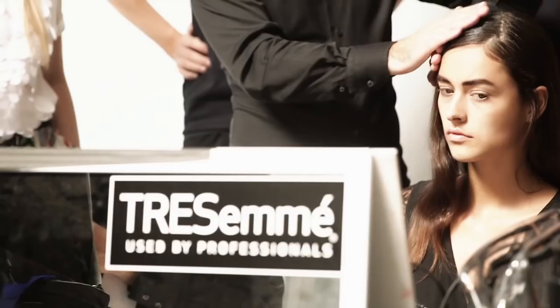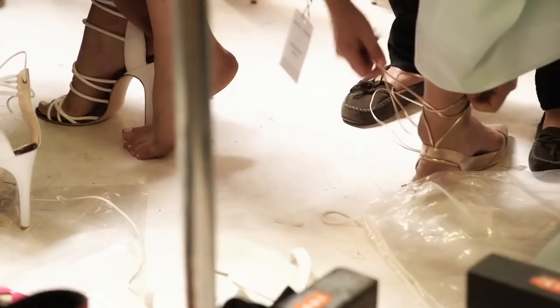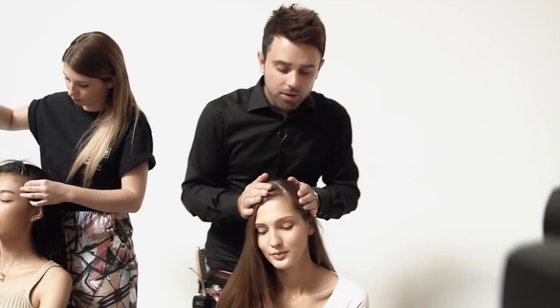My name is Matthew Curtis and we're backstage at the Misha Nunu Show for their Spring Summer 15 collection. It's a really 90s inspired, easy, cool, nonchalant feel with a slight wave just bending through the hair — quite flat with built-up texture, layering mousse throughout the top.